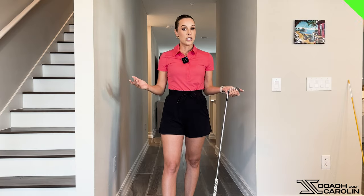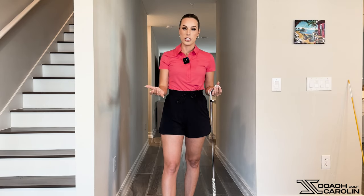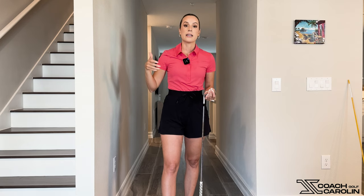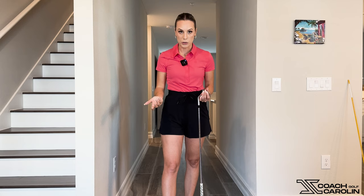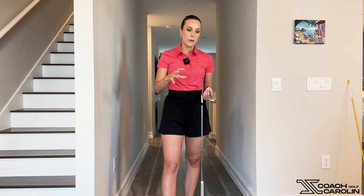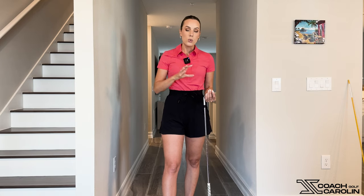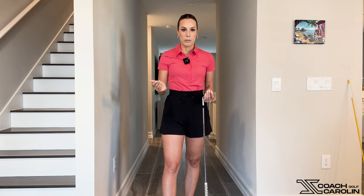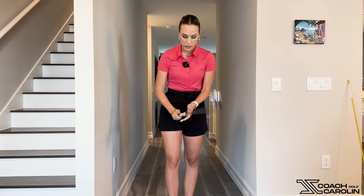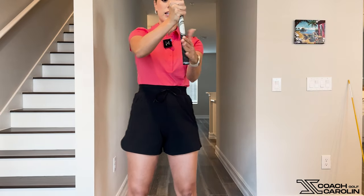Essentially, the hinge is there to make your motion more efficient — to get the club to the top of the backswing as fast and efficiently as possible. I want to start with the grip, because people who have struggled over the years and aren't able to hinge the club well usually have a bad grip — specifically a palmy grip, where the club sits in the palm rather than the fingers.